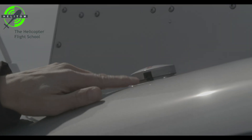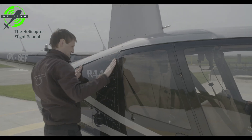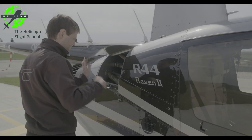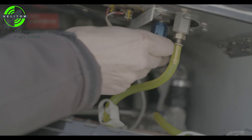Fuel filler cap — check closed. Verify no leaks on auxiliary fuel tank. Fuel lines — no leaks.